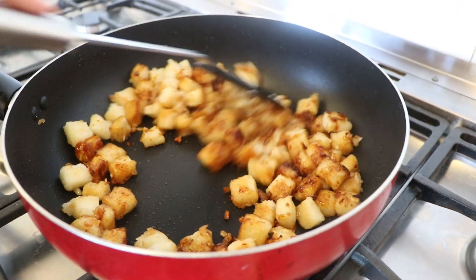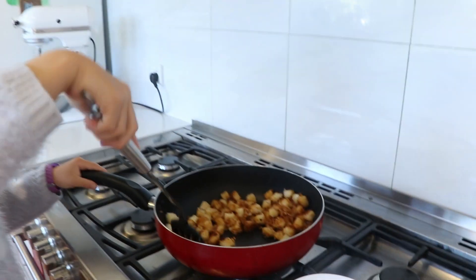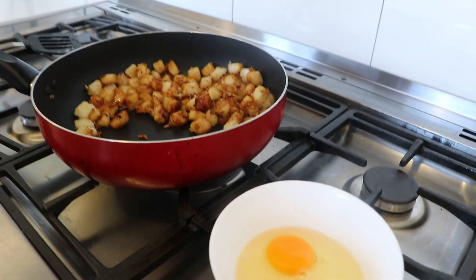It may be a little light in color, so the dark sauce also gives a little bit of color to the radish. Now add the egg — push the radish to one side and then add the egg.